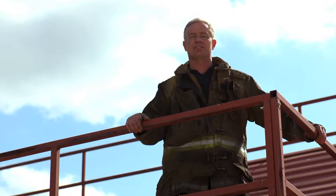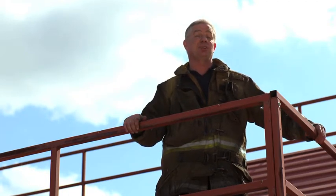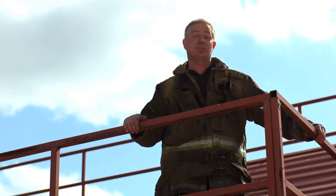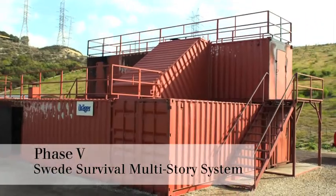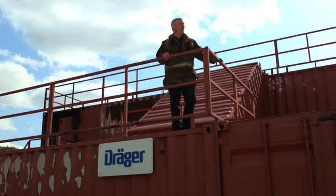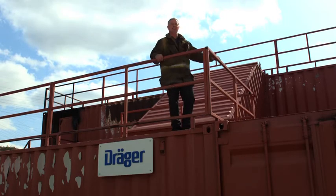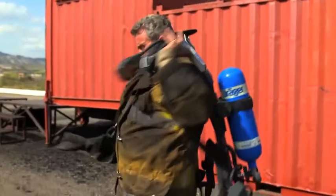During those 10 years, I witnessed a variety of ways to utilize a Class A system. Some of those ways actually create unnecessary risks and shorten the life of the system. Today I'd like to share some tips to get the most value out of each training session and also maximize the life of your Phase 5 Multi-Story Multi-Operational Training System.